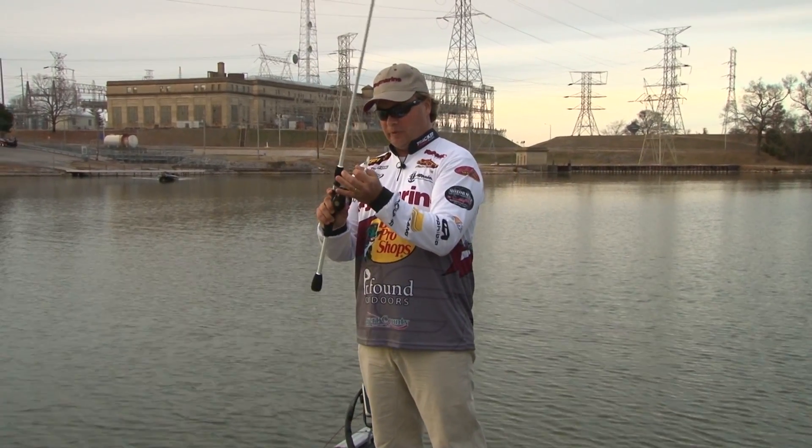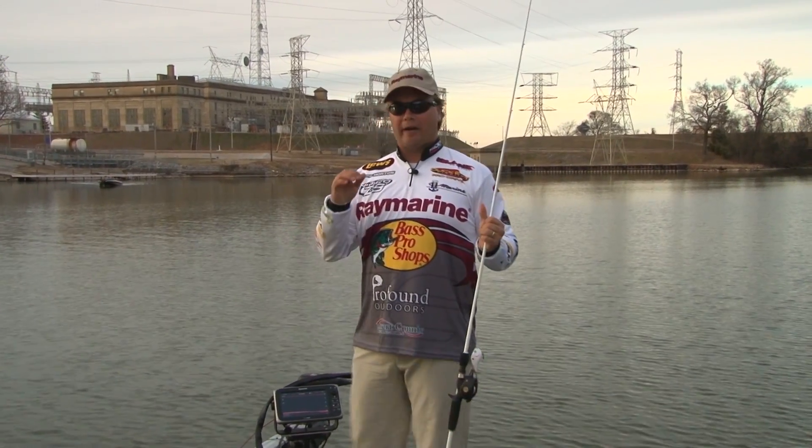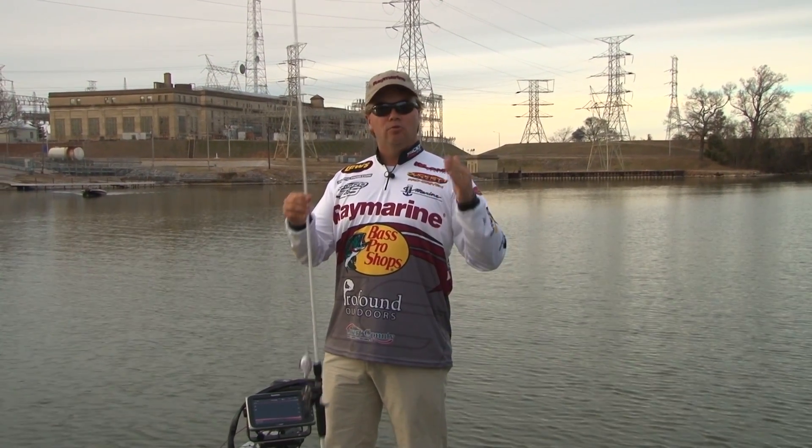Welcome to today's episode of THO365. One thing I love about these Ray Marine units — they don't do a lot of what I call jumping around. In other words, if you get shallower or deeper, they don't tend to lose the bottom.